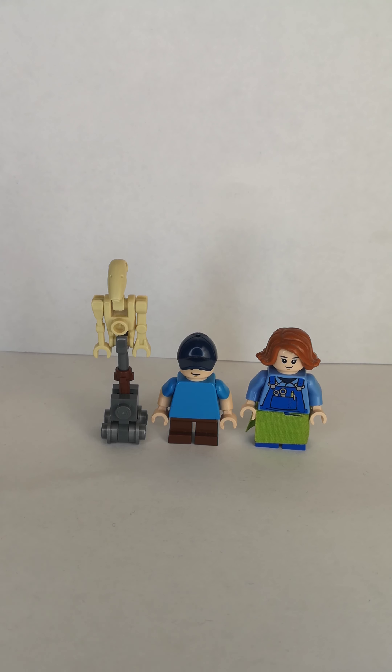So, what do you think of these minifigures? Don't forget to click subscribe, drop a comment, and click the bell. Until next time, bye.